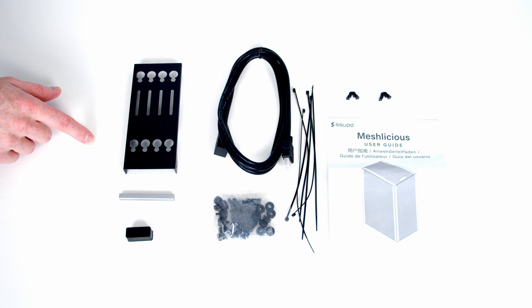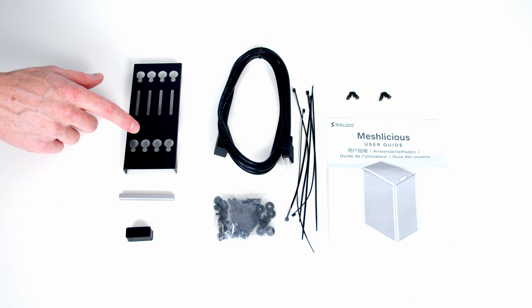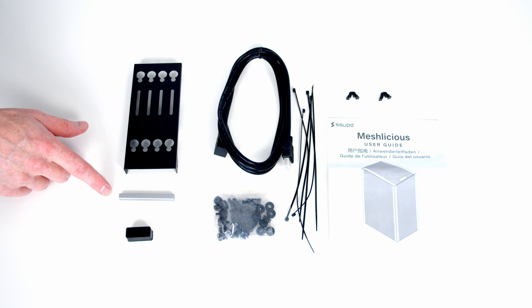Here's everything that comes in the accessory bag. We've got a bracket that we can mount two 3.5-inch drives or four 2.5-inch drives to. We've got this metal rod which you're going to need if you reconfigure the case from 3-slot GPU mode to 4-slot GPU mode — more on that later.